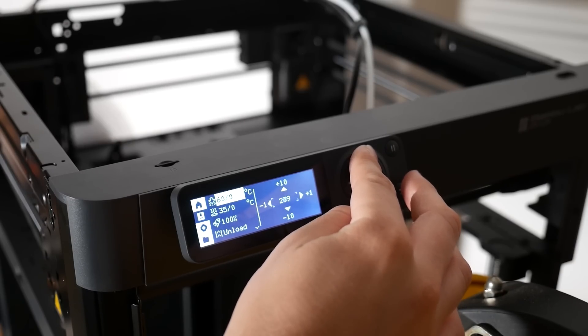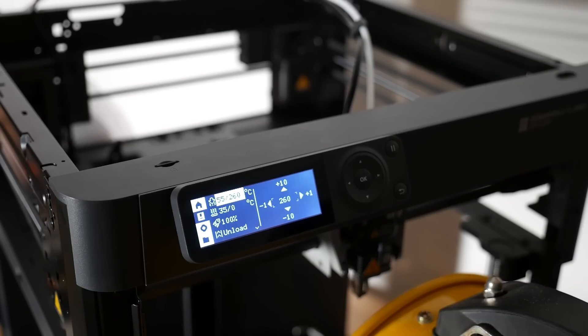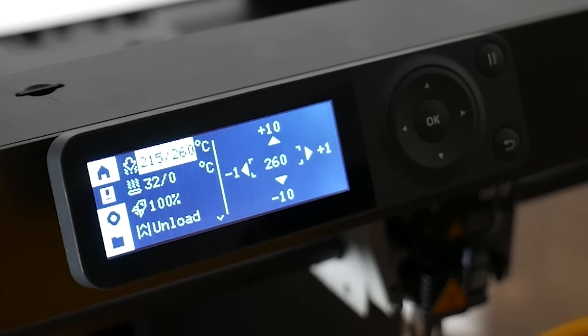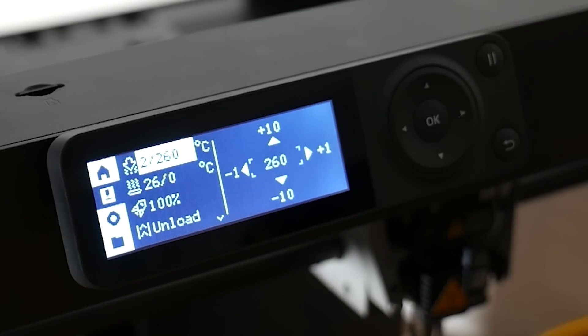The P1P is very, very similar. I did the same thing — took the hot end silicon sock off, pointed the exhaust fan straight at it, set the preheat to 260 degrees Celsius and set a timer. It tried to heat up, got very, very high — again, very powerful hot ends. After three minutes on the dot, it stopped preheating and dropped down to zero. I couldn't do anything with it. I could heat the bed, but couldn't heat the hot end until I did a hard reset from the power.